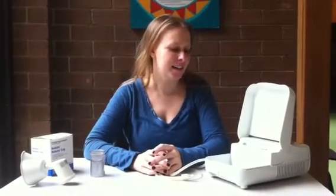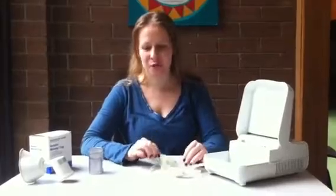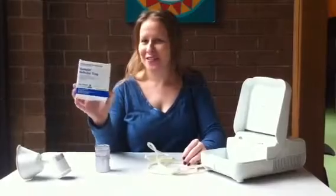This is how you use a nebulizer. First, gather all your required equipment. In this case: a nebulizer, the tubing, the chamber, a mouthpiece, and your medication. We'll use Ventolin.